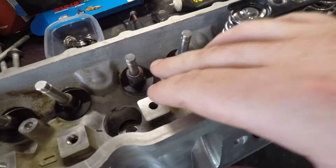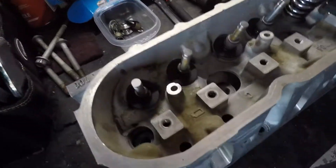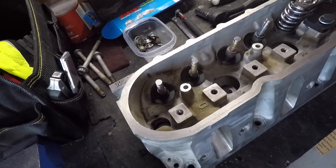You will be able to see a difference, so please make sure you pay attention. Don't just start throwing seals on there — your day will be ruined. So we're going to go ahead and get the right tools that we need to get these seals installed.